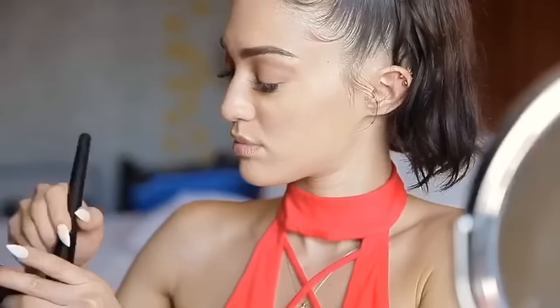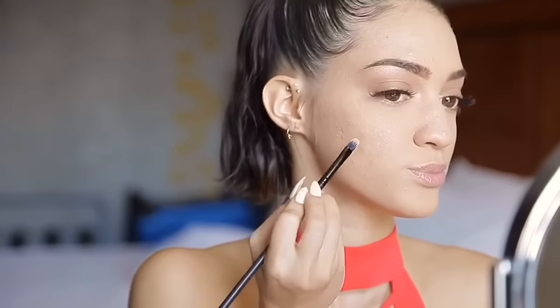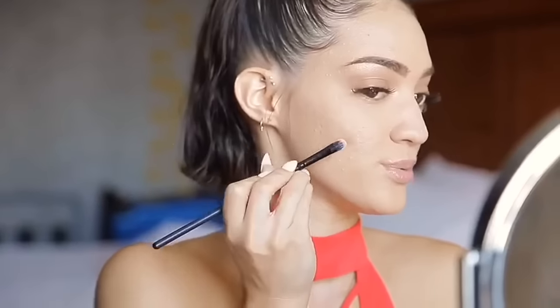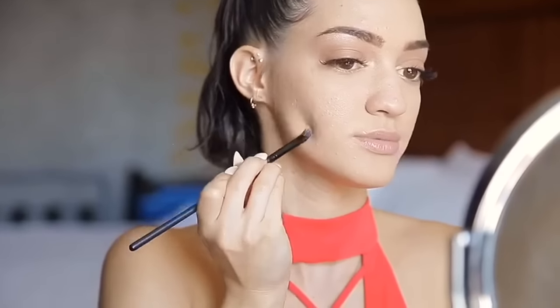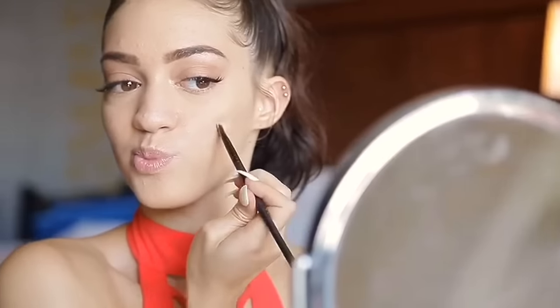Now I'm grabbing a fluffy brush and blending the setting powder from under my eyes all over my face, buffing it in to smooth my skin out. Then I'm using the Tarte Amazonian Clay foundation that I'm already wearing to apply on top of these spots and pimples.